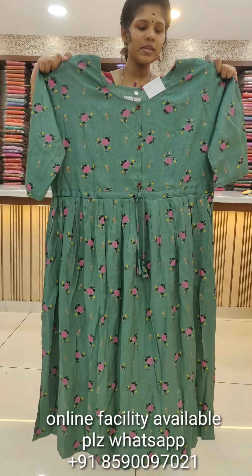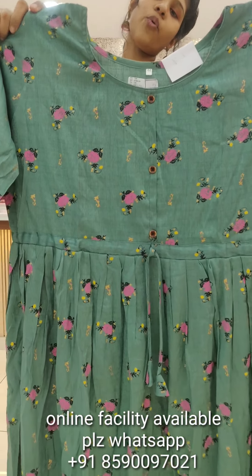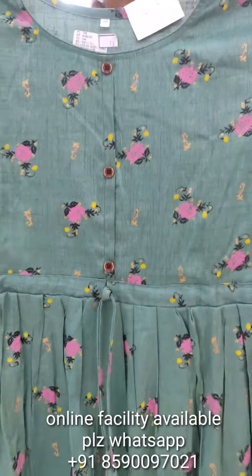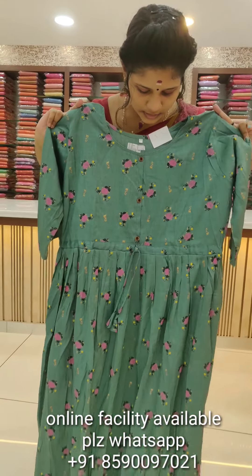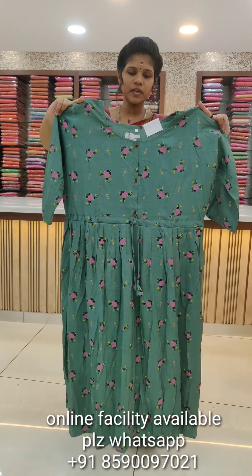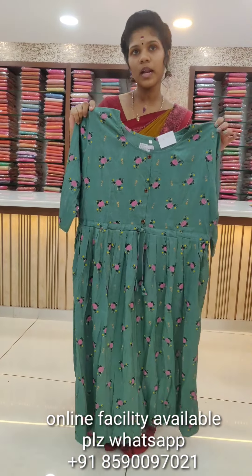Next is a pastel green shade. This is a pink and black yellow combination — an anarkali cut in pink and black color, soft material, double XL size.